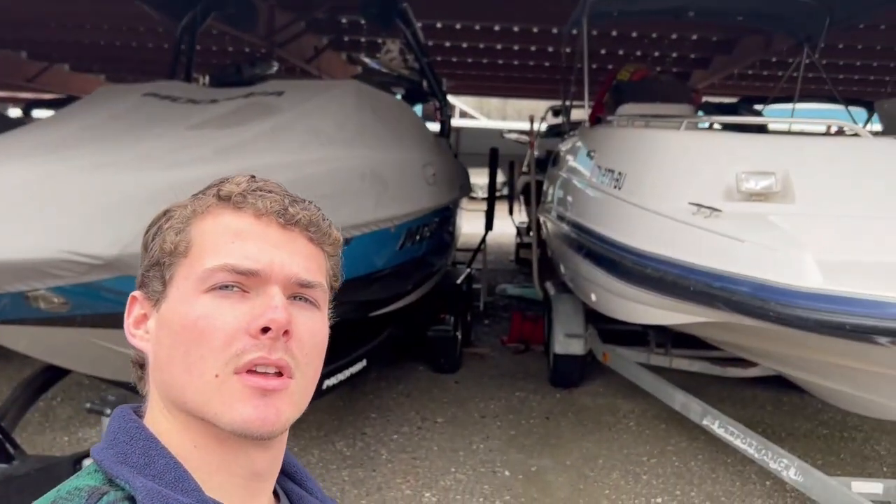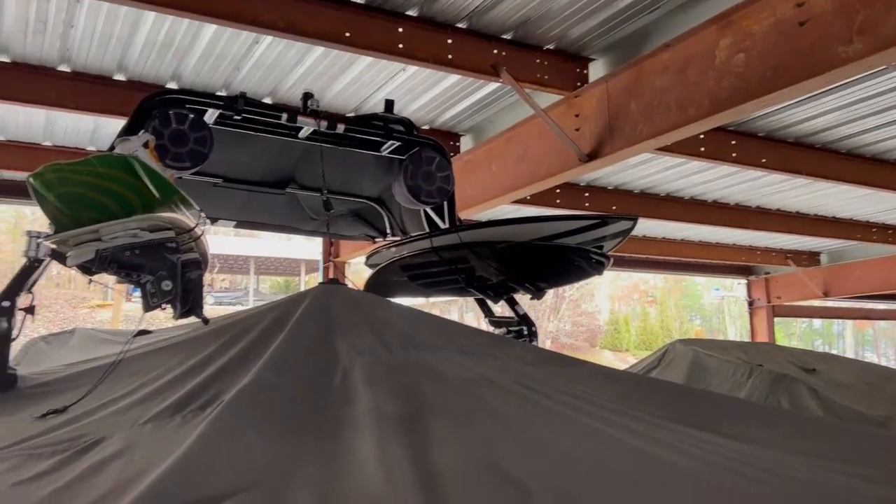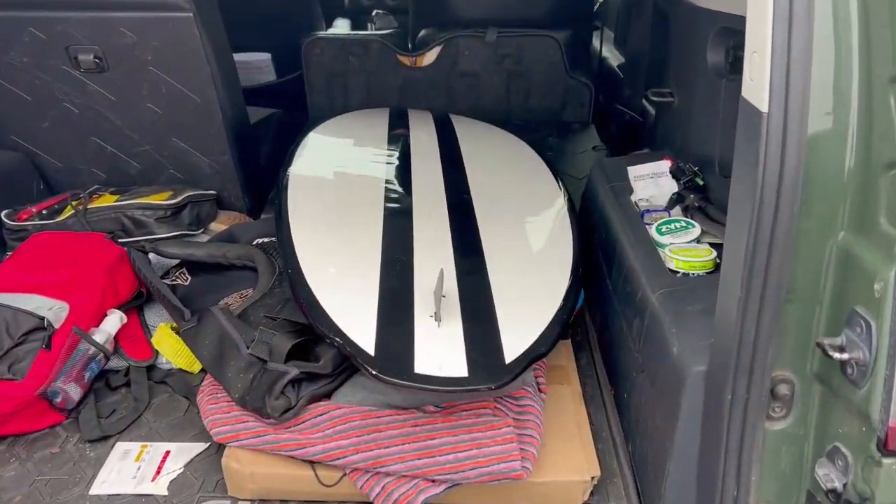What's up guys? We're at Pickwick Lake. I'm at the boat. I'm going to pick up my board so I can take it home, put the mount on the bottom of it, and get the hydrofoil mounted. So I'm just going to hop up in here, undo these, and grab that board and check on the inside of the boat. Loaded up, ready to go.